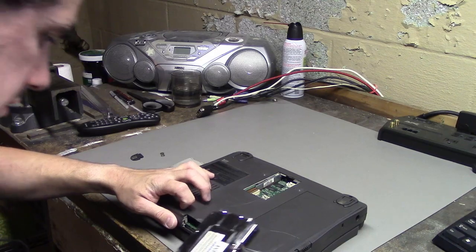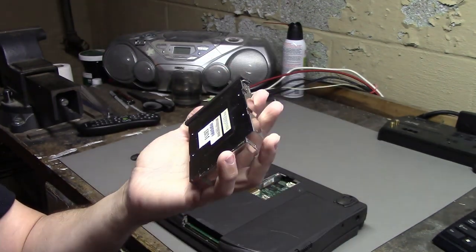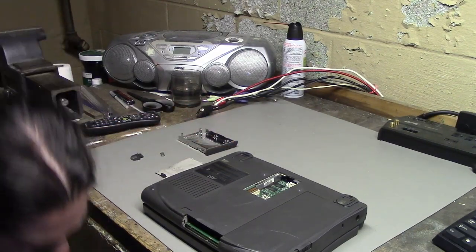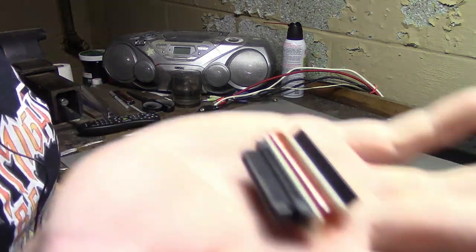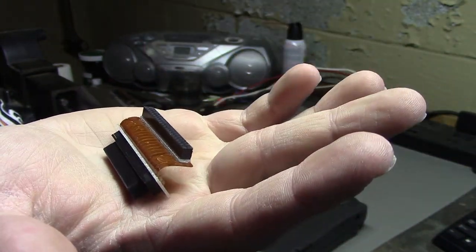Well, something just fell out. This seems to be the hard drive cage — it says IBM on it internally for some reason. And what fell on the ground looks to be a little adapter cable, presumably to connect the hard drive on one end and the laptop on the other.